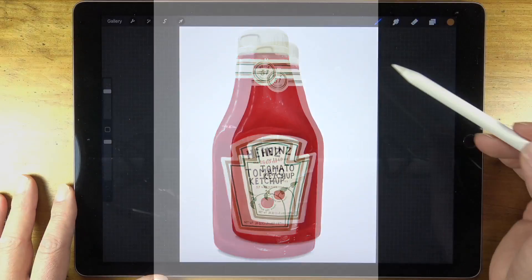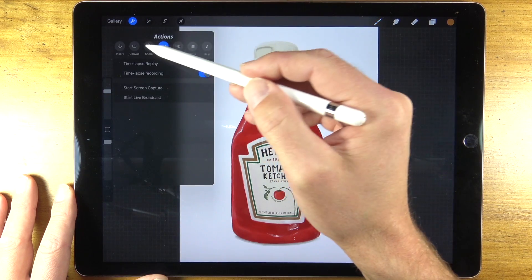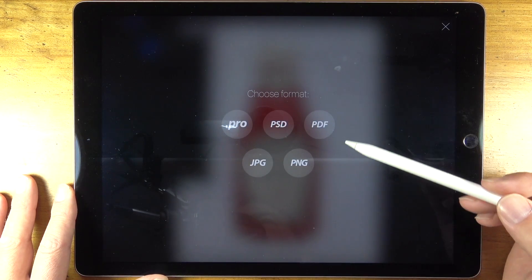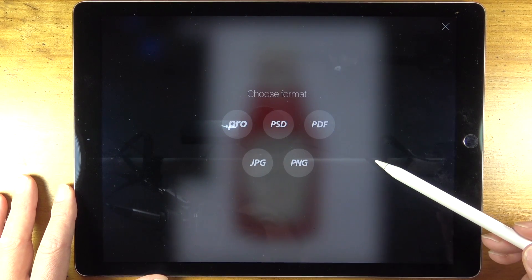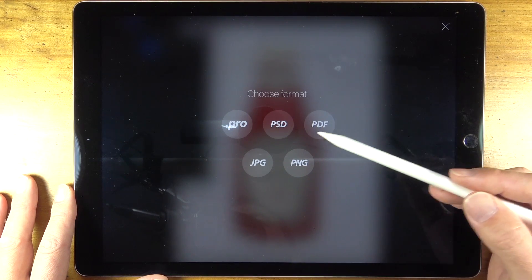Once your digital painting is complete, it's really easy to share what you've created. This is especially exciting if you want to continue working in a program like Photoshop — you can export your file in a variety of formats including PSD format, which means you can open it up in Photoshop.